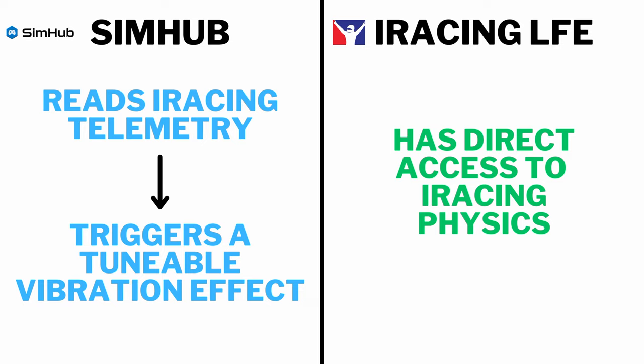To start off, let's look at the technical difference between SimHub and LFE. SimHub is a third-party app that reads iRacing telemetry data and uses that data to trigger a tunable vibration effect. iRacing LFE, on the other hand, is built into iRacing and has direct access to the iRacing physics engine, so the vibrations and effects you feel should be a one-to-one representation of what is happening in the simulator's physics.